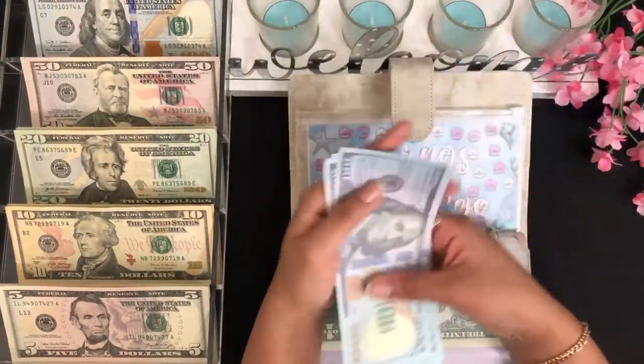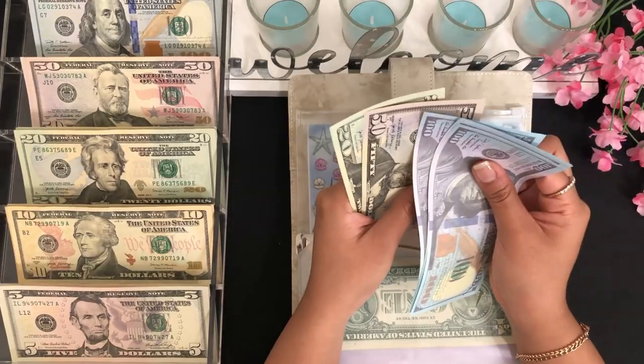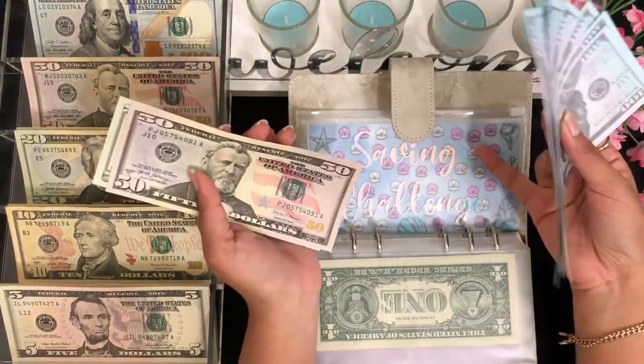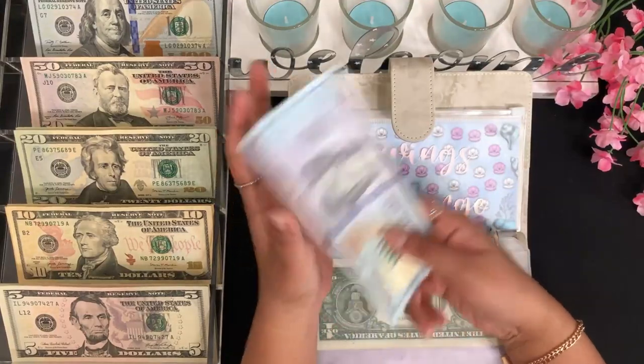For the savings challenge I have $600 that is going to be in a high yield savings account for my 52-week savings challenge, and I have $70 in cash.